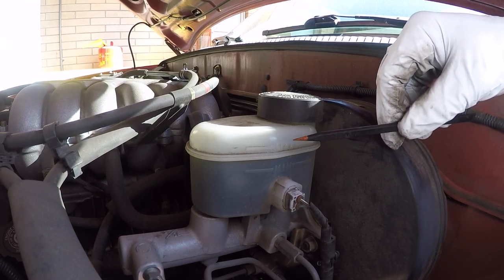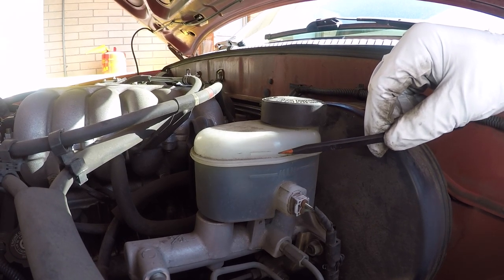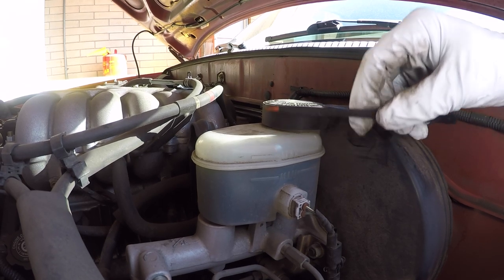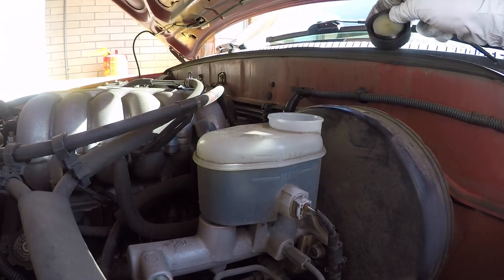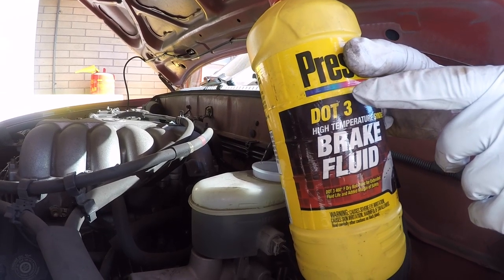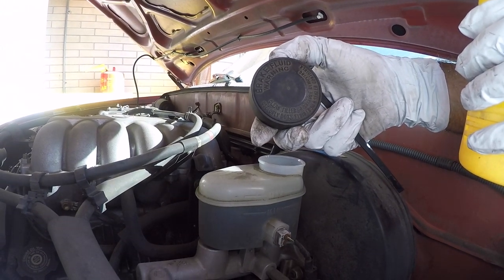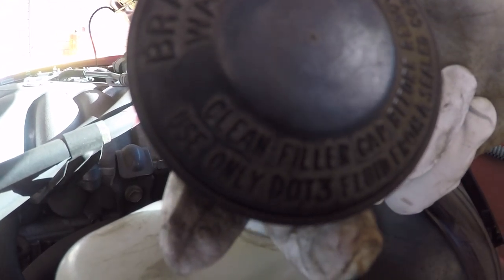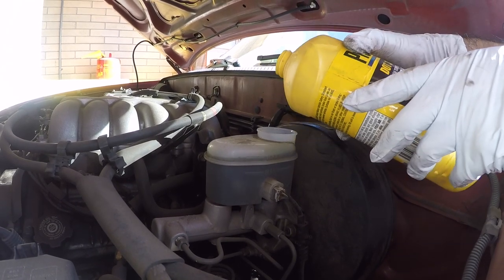To finish up this job, double check the level on the master cylinder. I did suck some out with my 10cc syringe, and after compressing the passenger side caliper pistons the level is a little bit low, so I'm gonna bring it up to the max. Depending on your make and model it might be a twist-off or push-on type of cap. Get the appropriate brake fluid — for these Tacomas it uses DOT 3. The type of fluid your system uses is usually written right on the master cylinder cap. Carefully pour it right to the max and you're good to go.